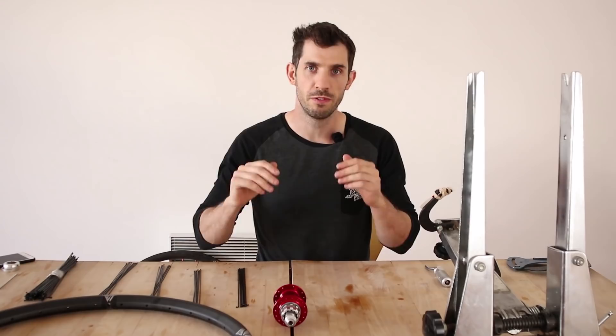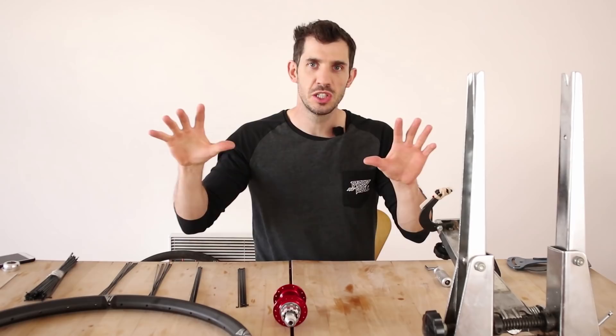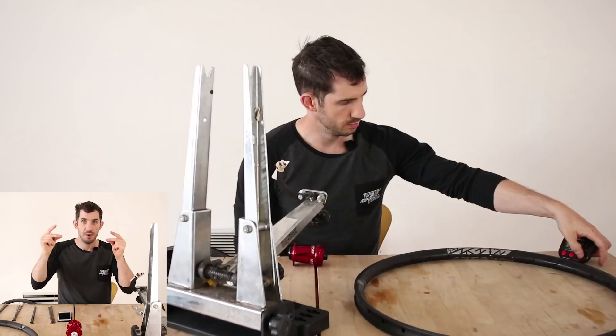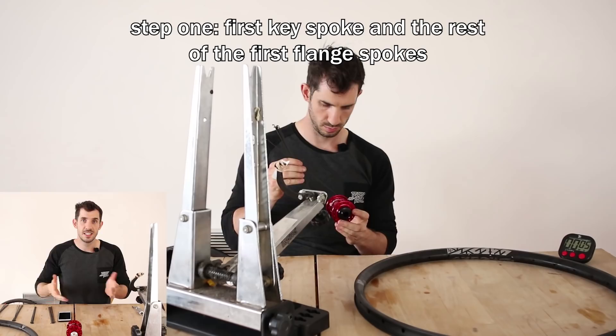I'm going to build a wheel from absolute scratch to a finished thing, all in this video. The other day I asked on my Instagram for some questions about wheel builds. As I'm doing this, I'm going to split the camera into two — one half is going to be the build uncut, the other half is me answering wheel build tips and hints. Because this is potentially a long video, I may as well start the build right now.